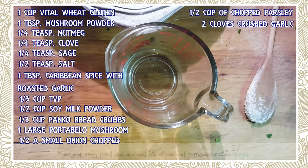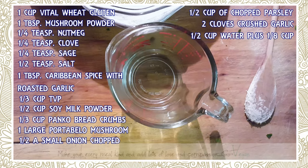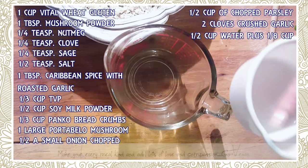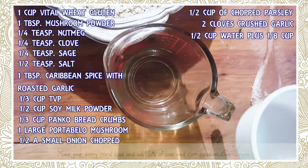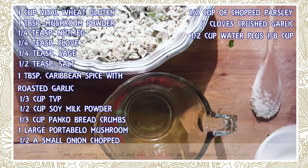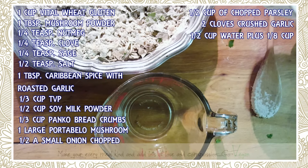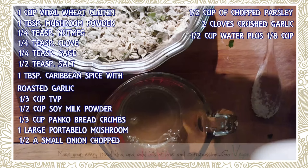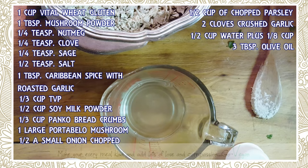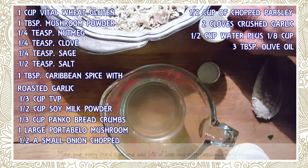Now we're going to start with the liquid. I'm going to remove any parsley stems — I don't throw them away, I freeze them for broth. We're going to need only a half cup of water to start, then play it by ear. Sometimes my mushrooms are a little bigger or my flour measurement is a little off, so it's always best to add less liquid at first and add more if needed.